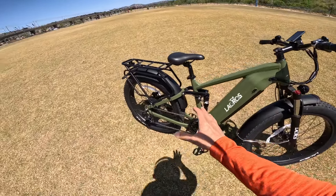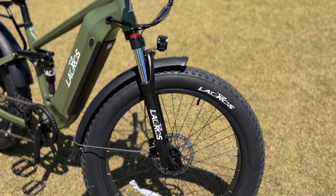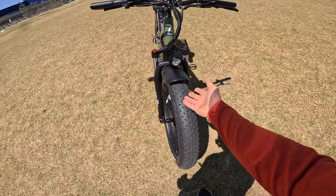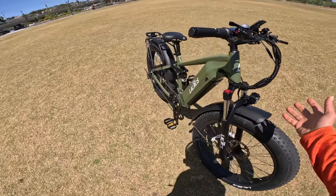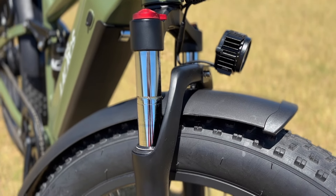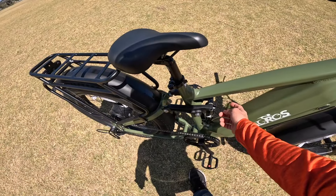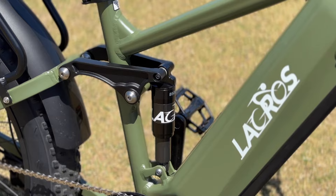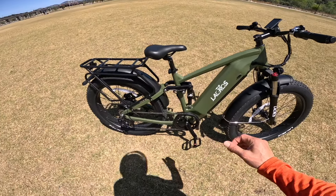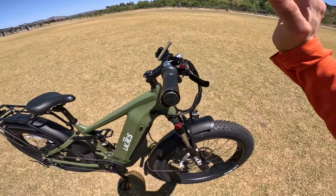First things first, as you can tell, this is a big boy bike — a very large frame with 26 by 4 inch tires. These tires are as big as your dirt bike tires, so obviously you can take this off-roading. It has full suspension up front with hydraulic forks that are fully adjustable on both sides, and it also has a rear hydraulic shock that absorbs bumps very well.